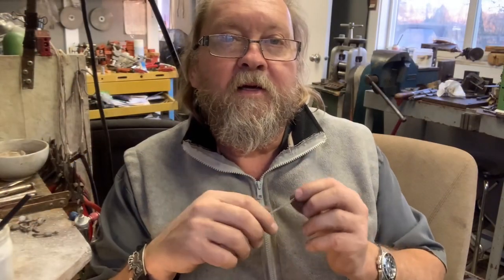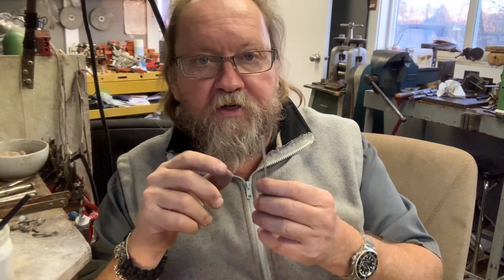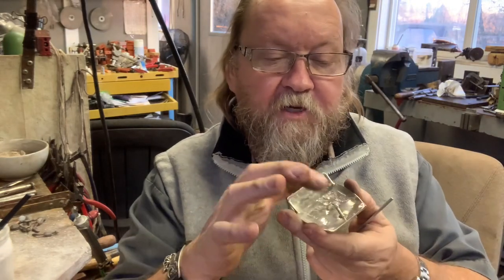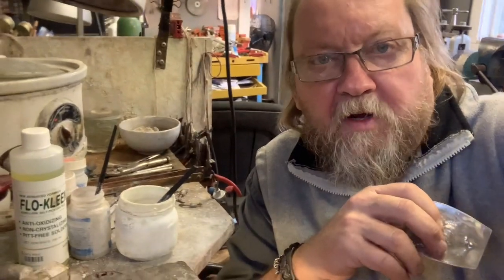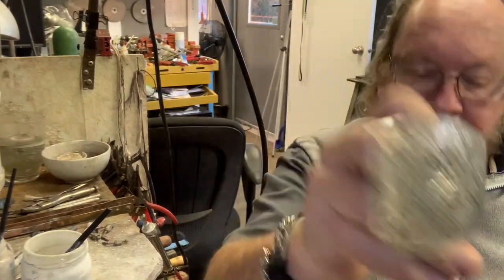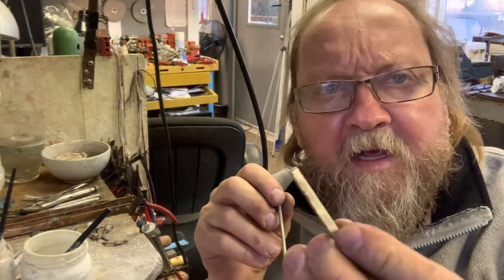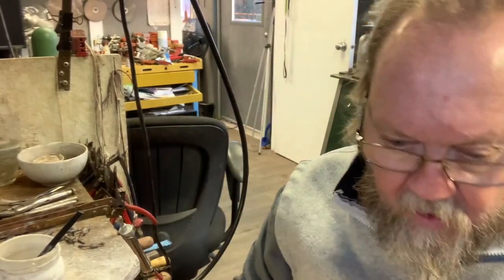I rolled it out, and I didn't film any of it because I'm still under the weather — not feeling 100%. I'm making parts for the buckle, and this is the back of the buckle. So there's the buckle — this part here and then this part here. The ingot comes out, then goes through the rolling mill right there, and I roll it out and anneal it so it becomes workable.